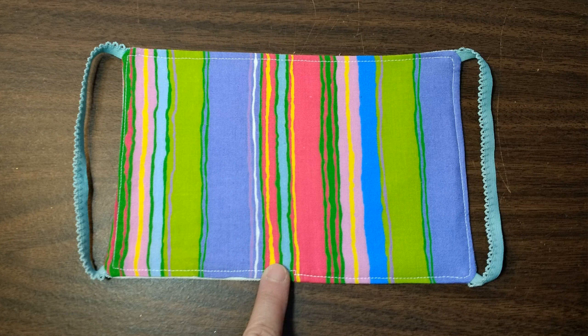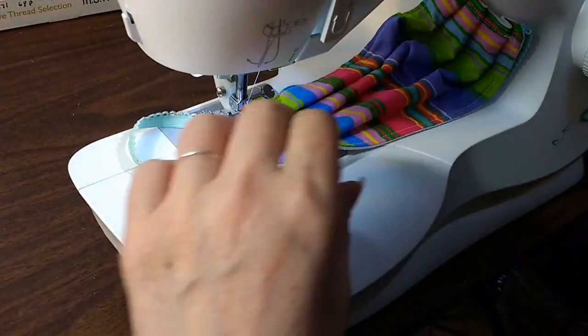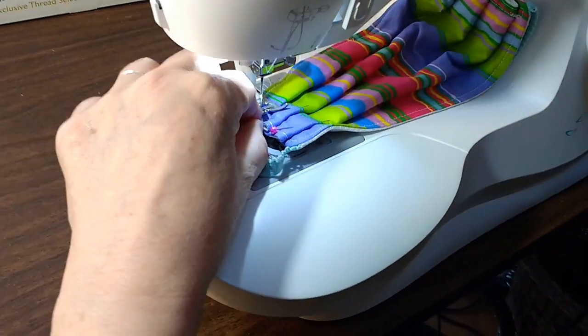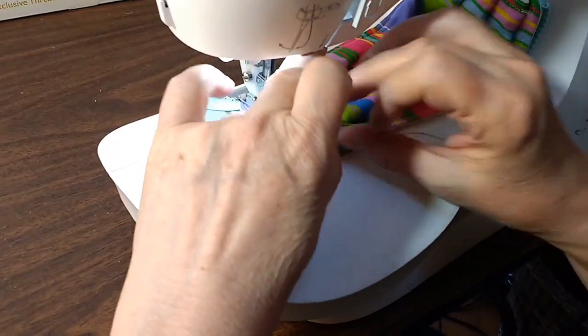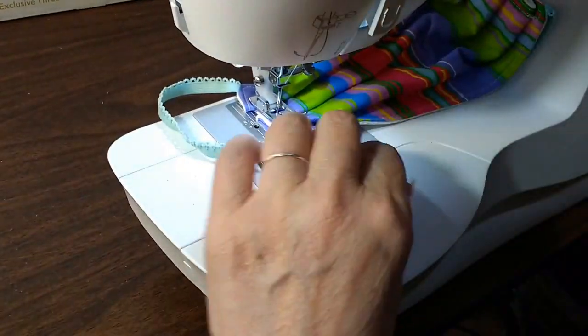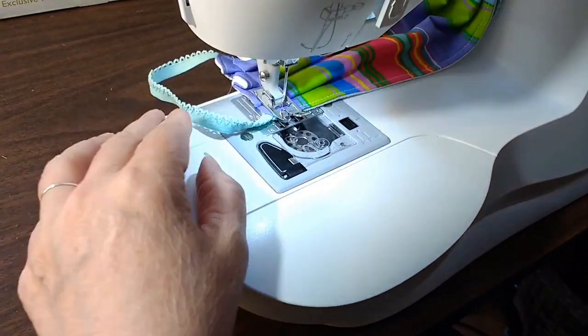Top stitch all the way around the outside edge. Next, you're going to make three pleats on each side of your mask. This is going to make the mask pretty thick and bulky, so when you go to sew it on your machine, you're going to need a needle designed for denim or thick fabrics. To make it extra strong, you can do two rows of stitching.